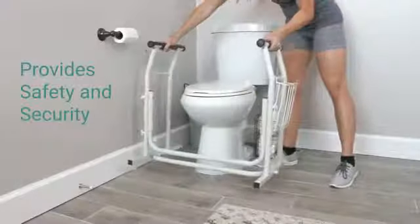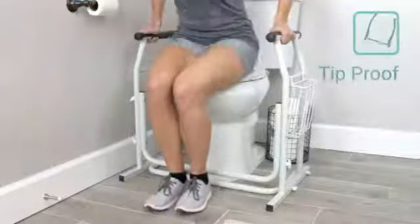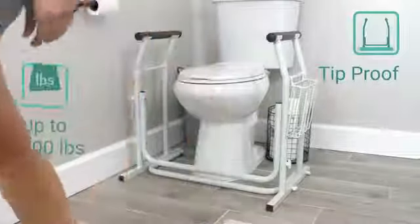The stand-alone toilet rail by Vive ensures safety and security in the restroom. The durable frame provides tip-proof stability and supports up to 300 pounds.